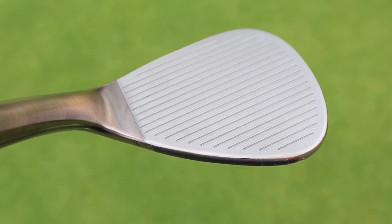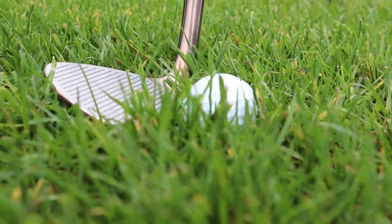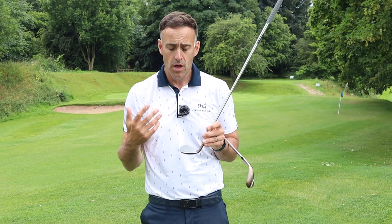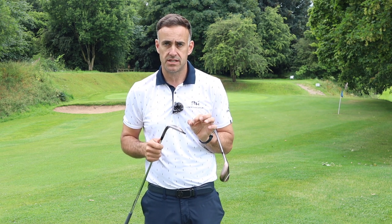The key benefit TaylorMade highlight with the high-toe is versatility. All those different types of lies we get faced with out on the golf course — whether it's tight lies, fluffy lies, opening the face up, lob shots, hitting it in low — these wedges are saying they're very versatile on all those different types of shots.